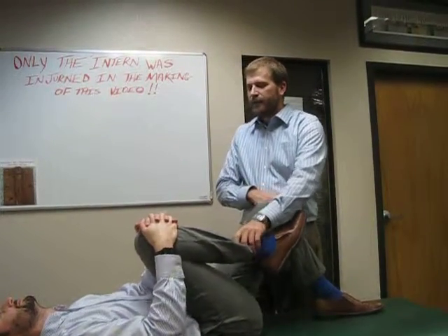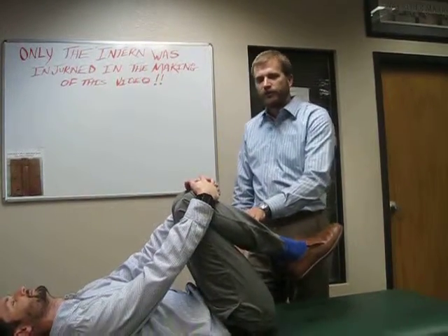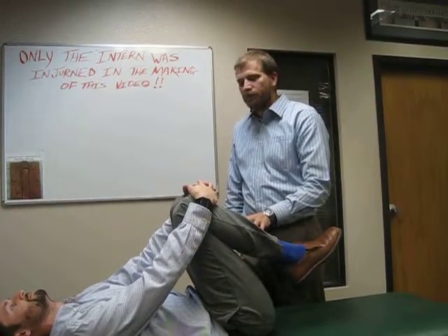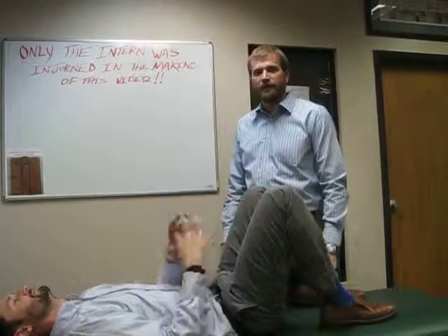And then finally we're going to do both legs to get that nice, light, comfortable stretch. Stop before it hurts. Don't do anything where you think maybe I shouldn't do this. We're just looking for a nice, light, comfortable loosen-up before you get out of bed jamming those joints together. Thank you.